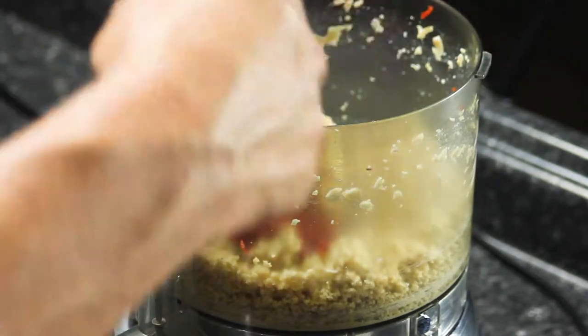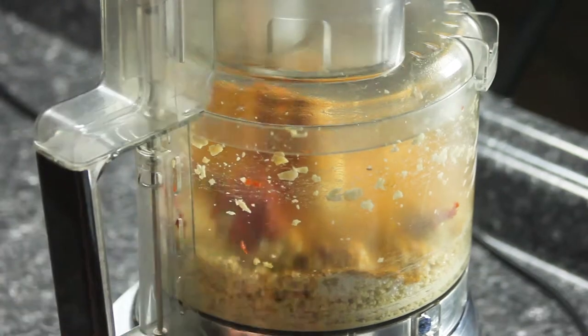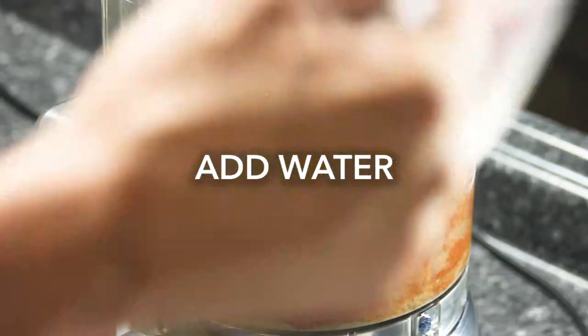Here we are making the sauce that the florets will be simmered in, and we use our organic Maharaja curry powder to add more savory and complex flavor and aroma.